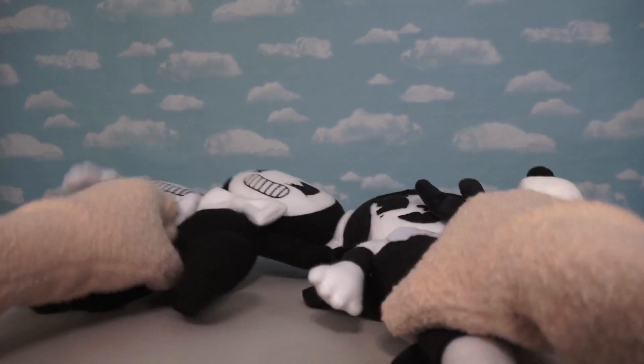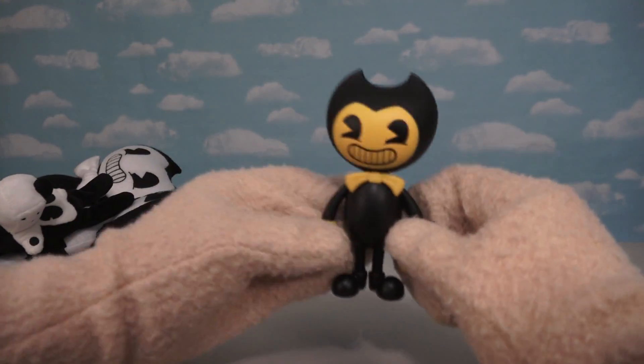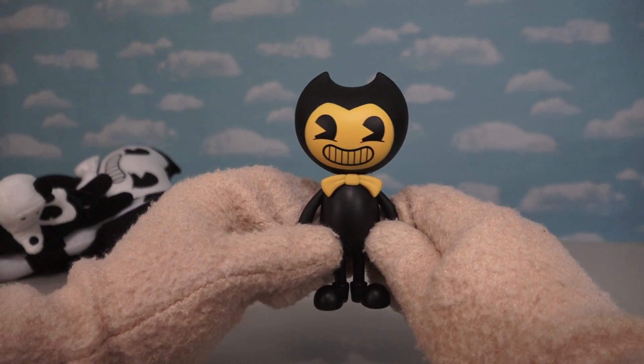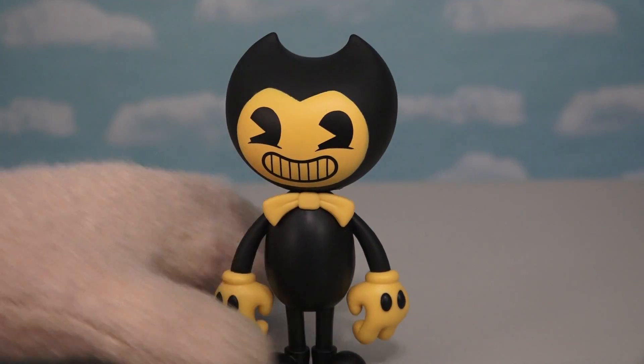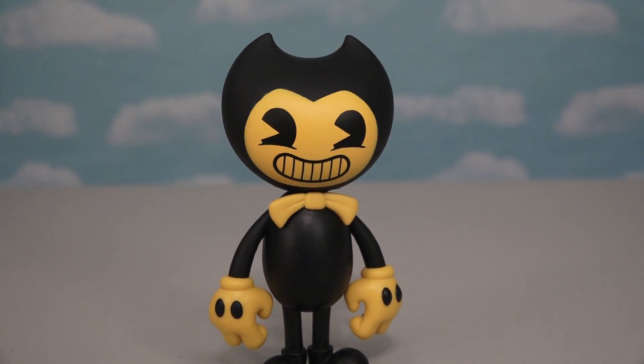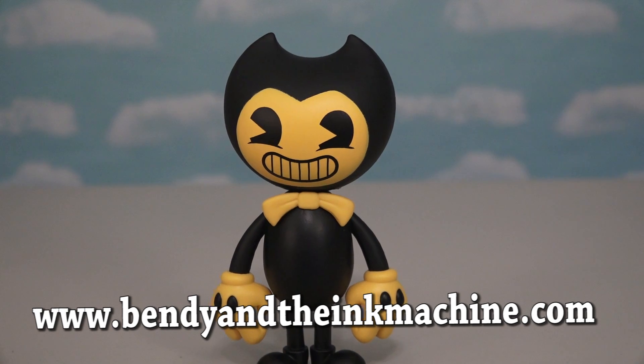After ordering all kinds of Bendy and the Ink Machine bootleg plushies over the past couple months, it's nice to finally have an official figure from the super cool people at the Bendy and the Ink Machine game. You couldn't ask for a better figure because this one looks super awesome. If you want one for your very own, make sure you go to BendyandtheInkMachine.com to get one.